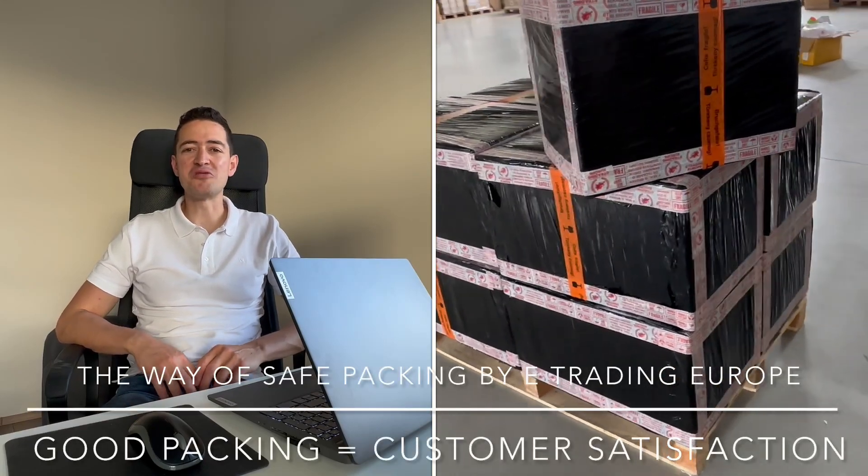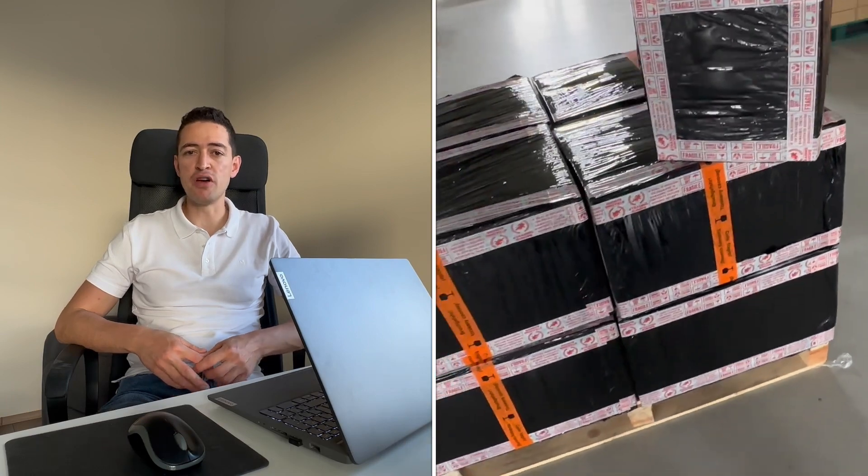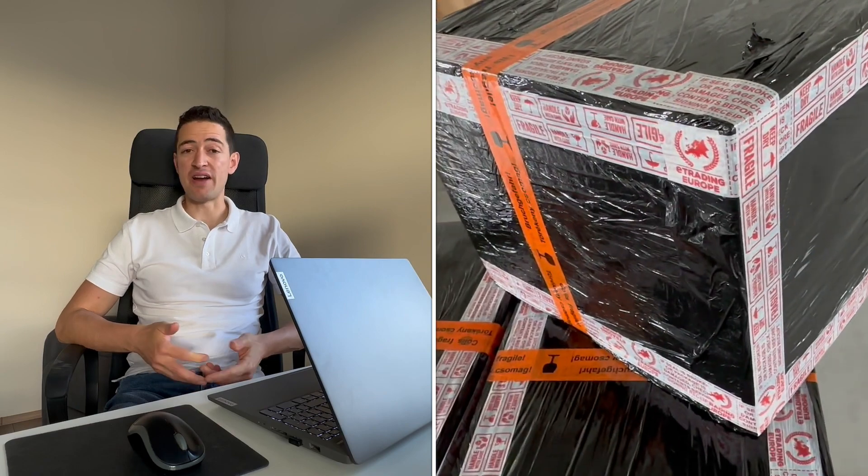Hello, Oliver here from the company E-Training Europe. In this video I want to talk about what kind of packing method we apply for every single international shipment in our warehouse.